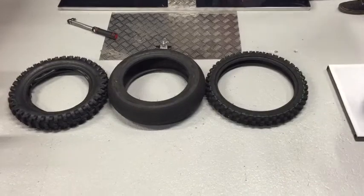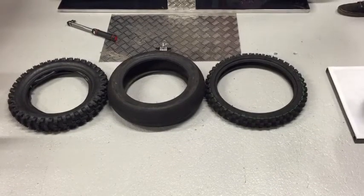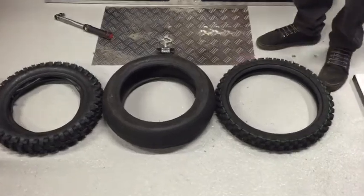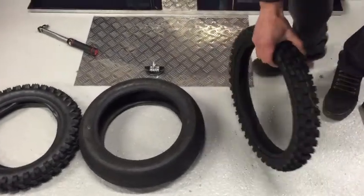Hey everyone, back down at the Thumpstar workshop again. Today we're doing tyres. Tyres are pretty straightforward so there's not a whole lot to talk about, but we'll show you a few things.